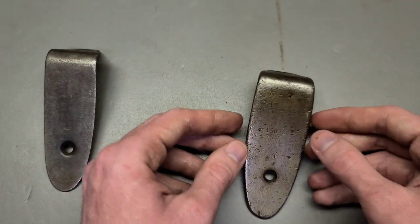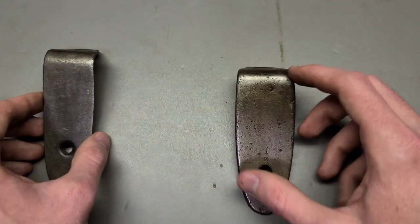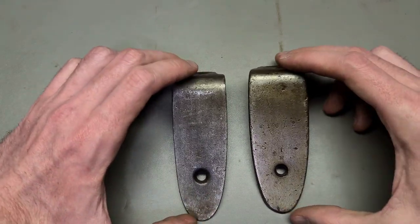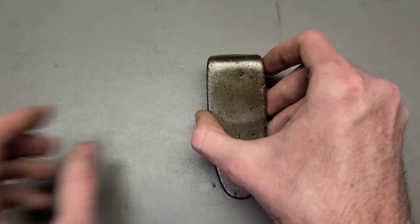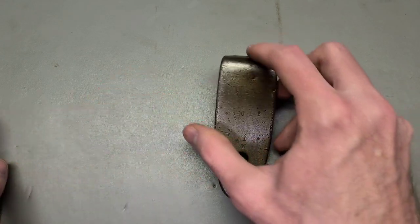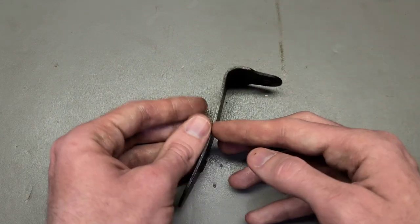So a lot of those rifles actually use this thicker style of butt plate. This style is actually pretty hard to find, and what makes it more annoying is that when they're not together, depending on how good or bad the pictures are, you may actually have a really hard time looking at one of these and saying — is this a thin or a thick style butt plate?